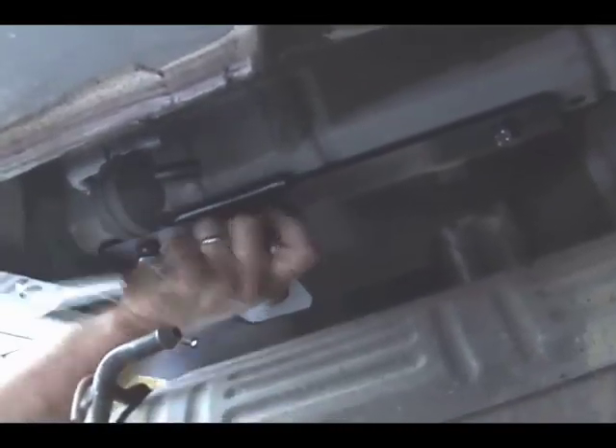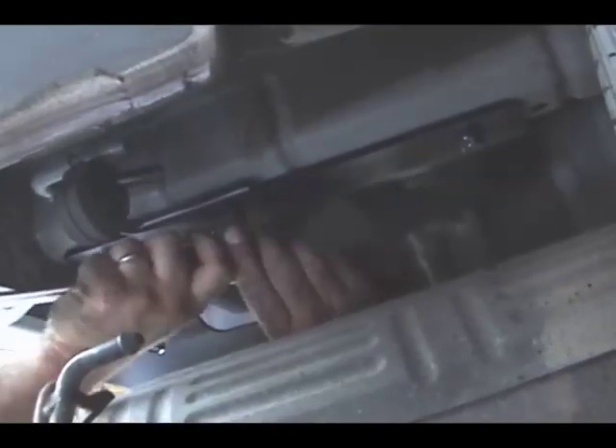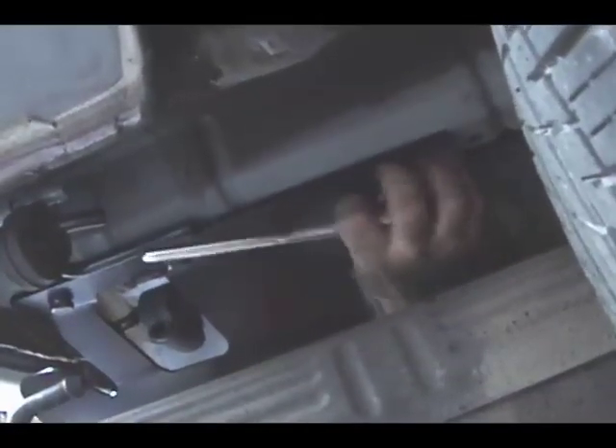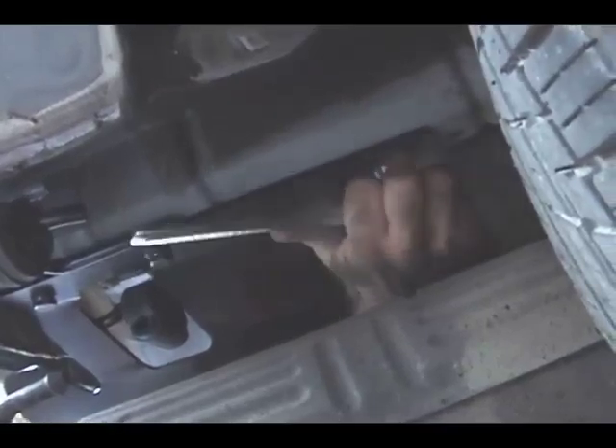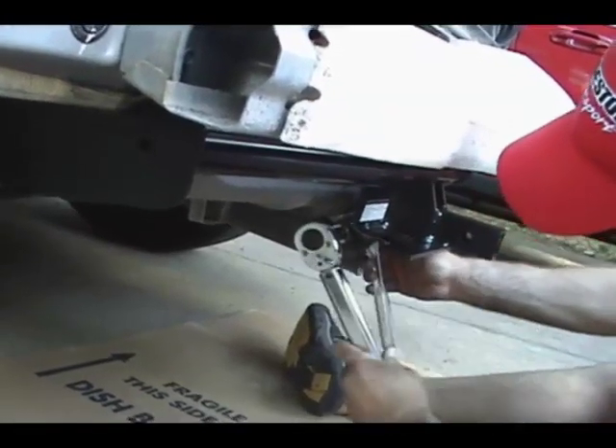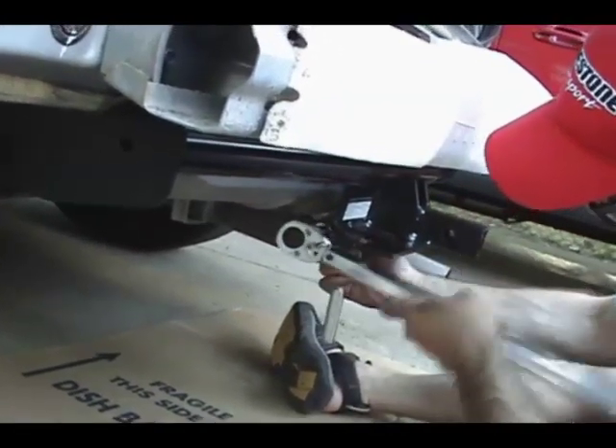Does it see the tighten back then? Now that's only set up at 36 foot-pounds right now. That's going to set up at 6.56 here. Look at that, would you? Yeah.